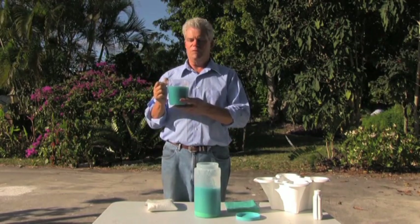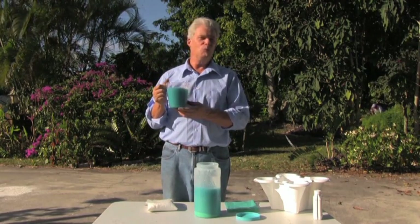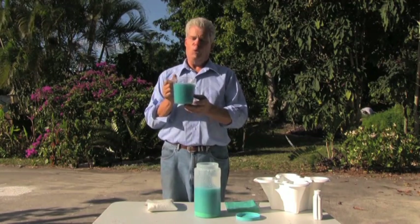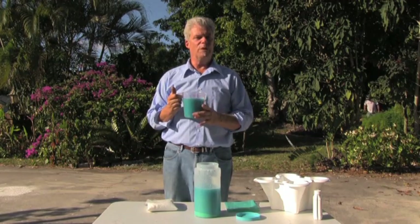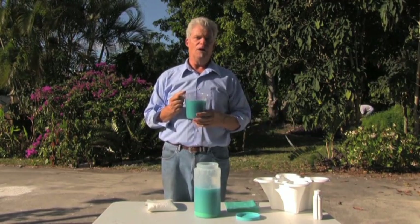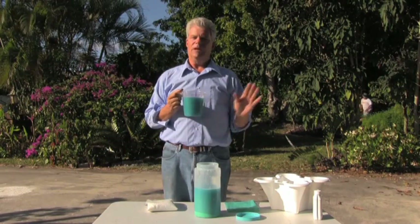You then go over to the reservoir, and be sure you remove the lid before you pour this — that's a must. Pour this in, then come back, fill up three cups or 25 ounces — again, if it's 50 gallons — of the white, which will be almost clear once it's dissolved. Pour that in the reservoir, put the lid on, and you're in business.